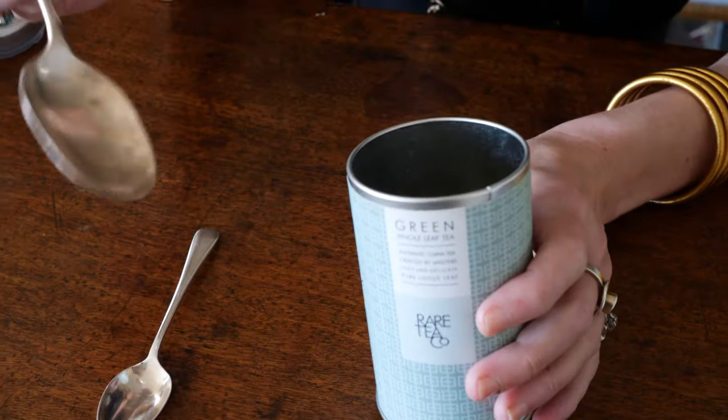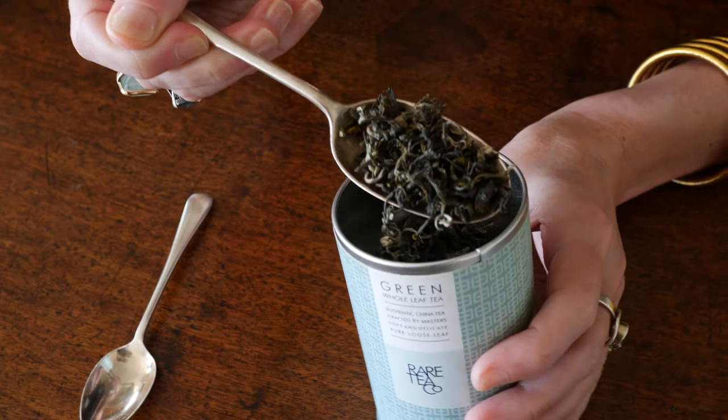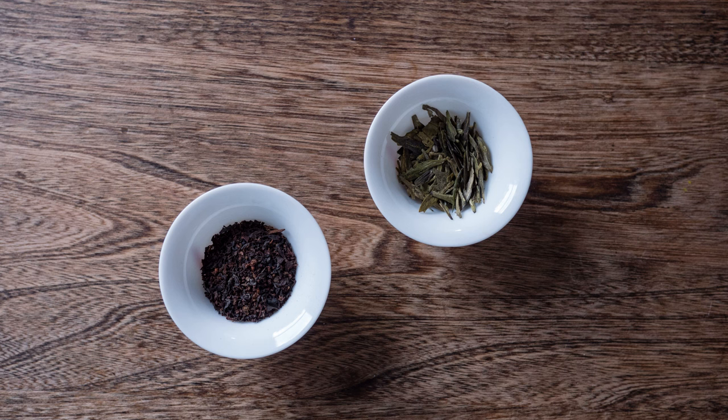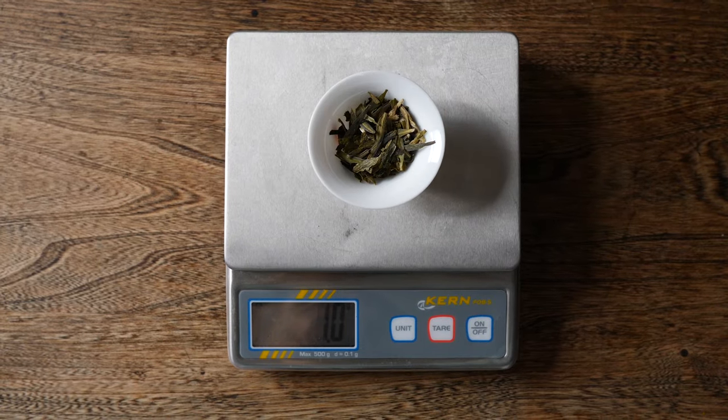For whole leaf teas — whole leaf black teas, whole leaf green teas, some of the herbs — they're a little bit bigger and need a larger measure, and a dessert spoon works pretty well. For real accuracy, it's about 2.5 to 3 grams for a black tea and about 2 grams for a green tea. If you want to be geeky, use a micro milligram scale and get it absolutely bang on.